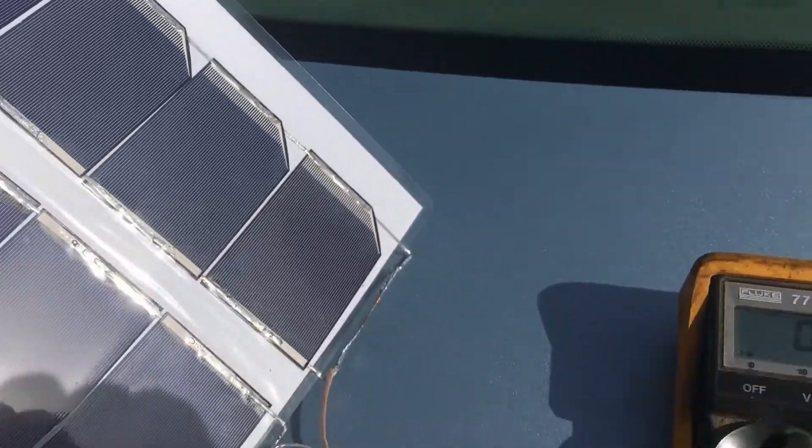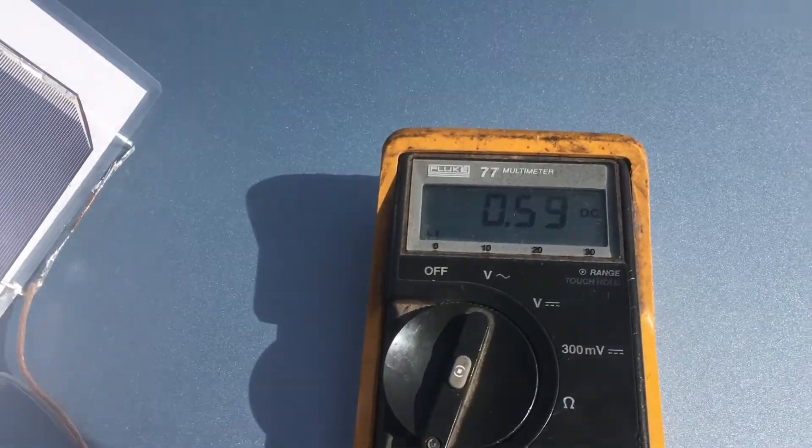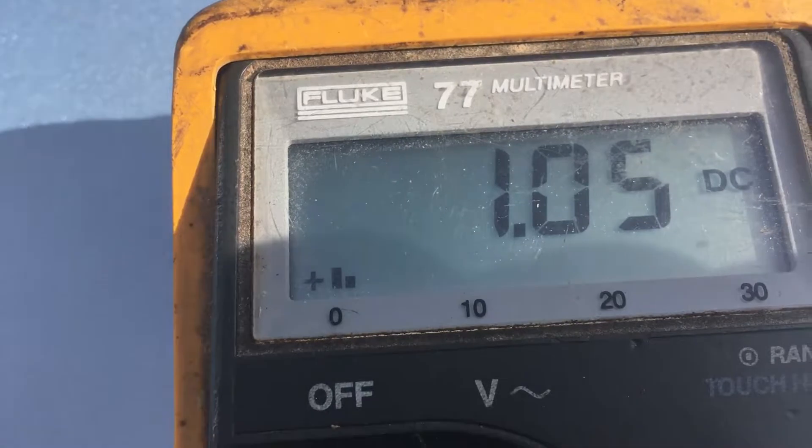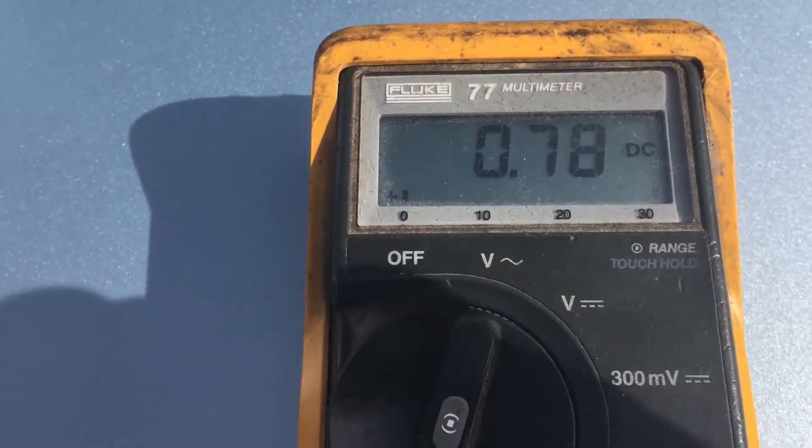Little laminated panel — six volts and an amp of current. I'm shadowing it now, but look at that. This is wonderful. Very happy with this.